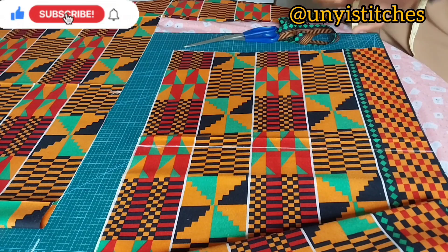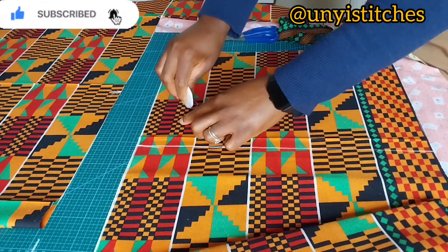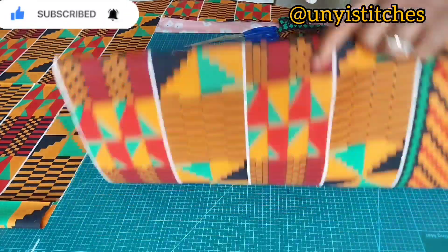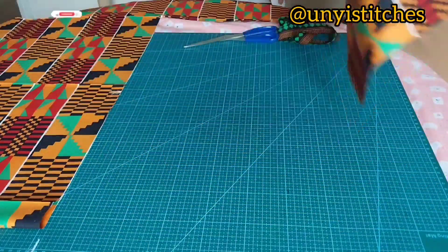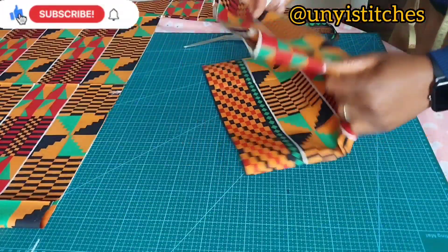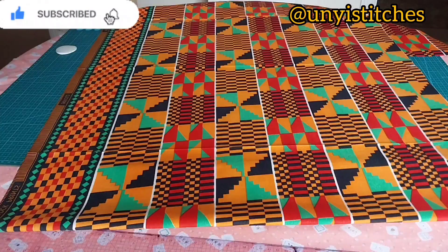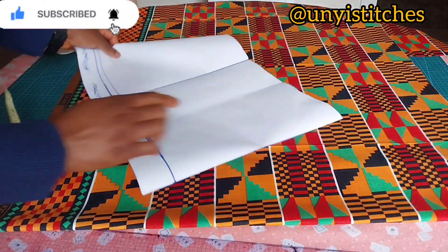So this is the front panel. I'll mark it so that I will know. I'll use this to cut my lining because I'm going to line this. So let's go ahead and cut for the back — I'm going to repeat the same process for cutting the back pattern.